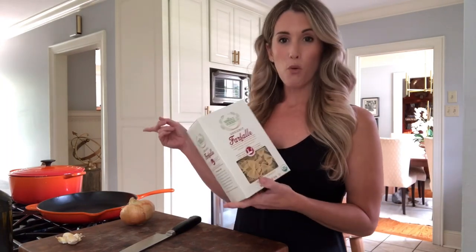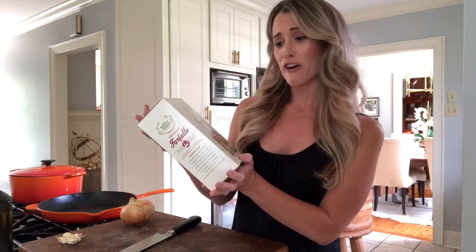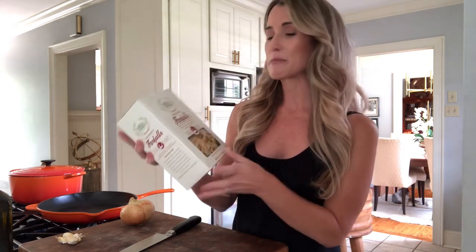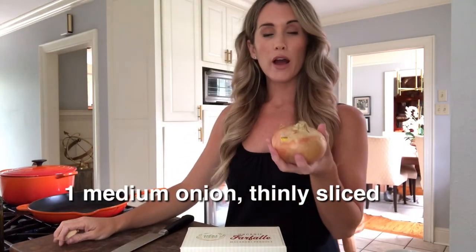I want to show you how quickly you can throw together an easy meal for your family that everybody will love. I've got the water on to boil for my pasta. I'm using bow tie pasta — farfalle — from Whole Foods. I sometimes vary my pasta and buy whole wheat, regular, or different chickpea or bean pastas. Use whatever pasta you want.